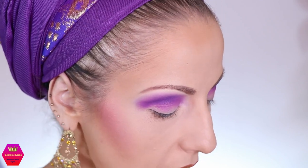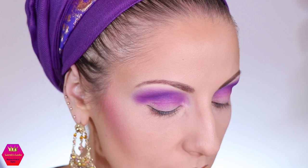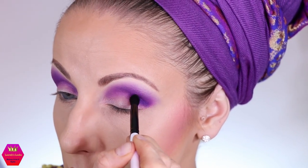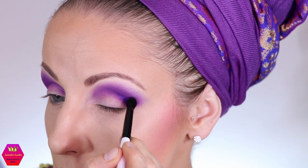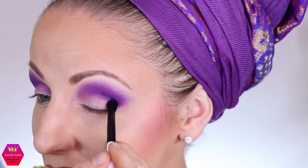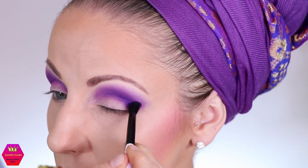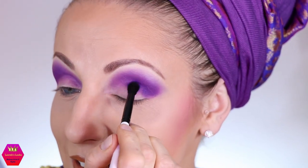Next I'm taking a more defined, domed crease brush and dipping into the darkest shade in that row to apply it into the crease in small circular motions, really deepening it up. I might need to switch to an even smaller brush. Right now everything flows together and looks like the same color, but let's just blend it out and see what we get.